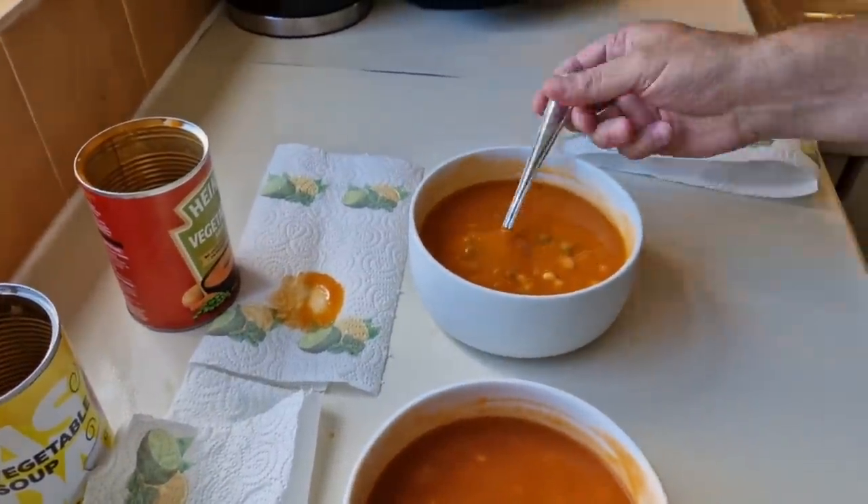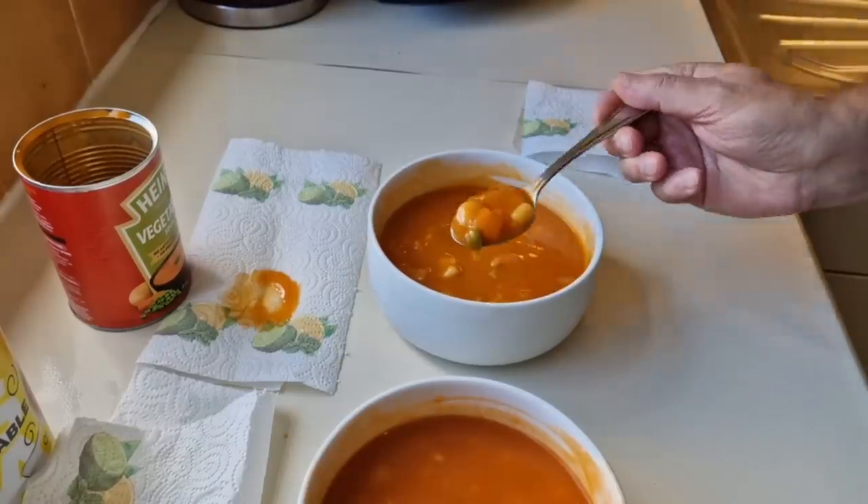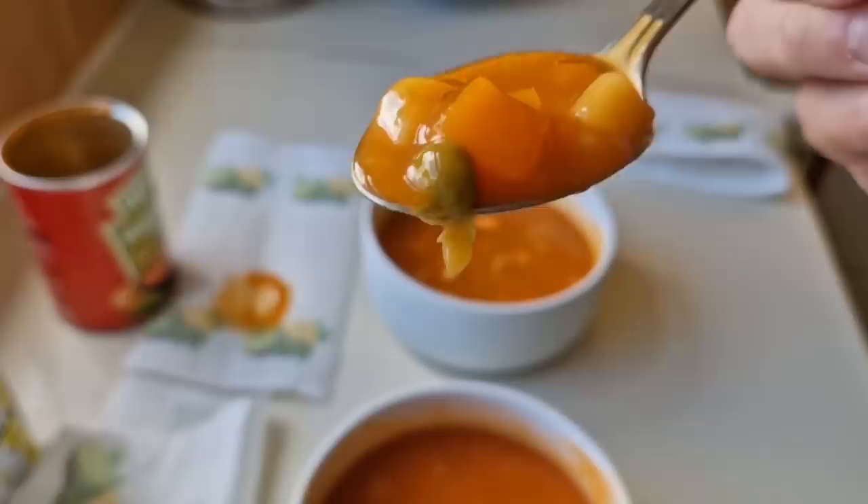Nothing wrong with that at all. Now let's try the Heinz — I'll get equal amounts of vegetables. There's the Heinz. They are different tastes. I was imagining the Heinz to be sweeter, but actually the sweeter one is the Just Essentials.